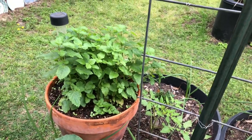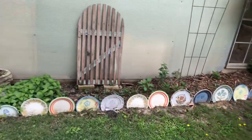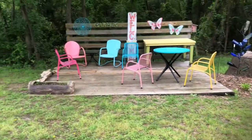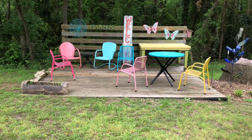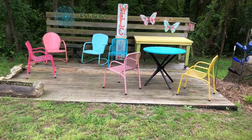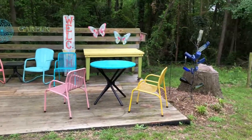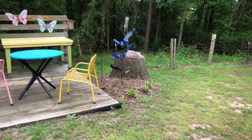That is a citronella plant right there. I've got my porch all set up but I don't have any pretty flowers or anything on it yet. We sat out here yesterday — that's why the chairs are a little misaligned. We sat out here for Easter with some friends of ours.